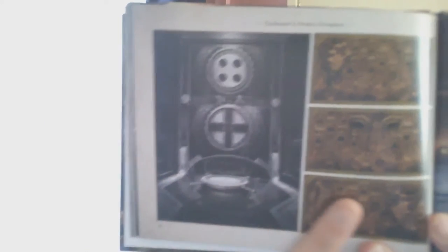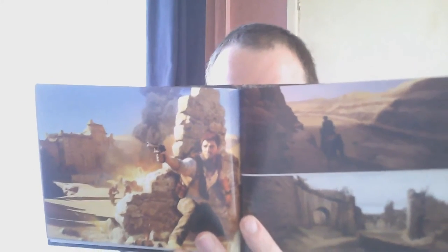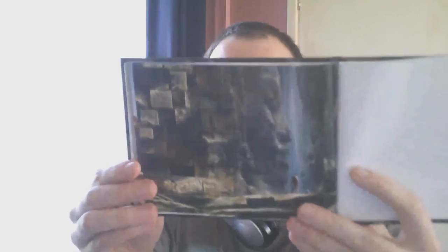Last one guys — it's just similar to the front cover. That's the art book guys. Really cool art book there. I'll keep that safe. That's pretty much it guys. You get the art book, the game with sticker sheets, the Steelbook casing, and you also get this cool collector's box as well.